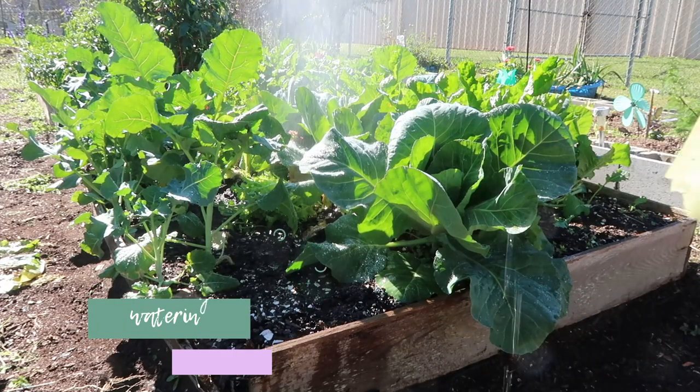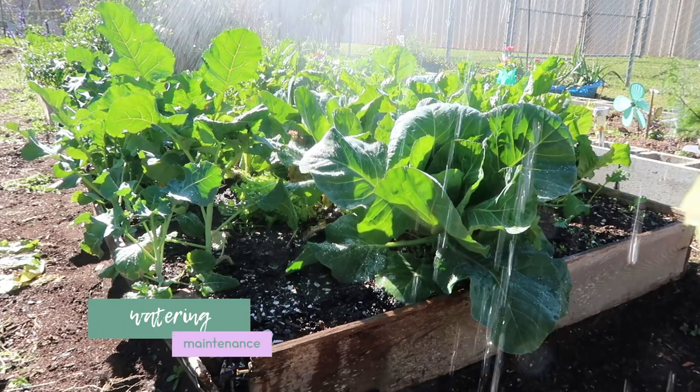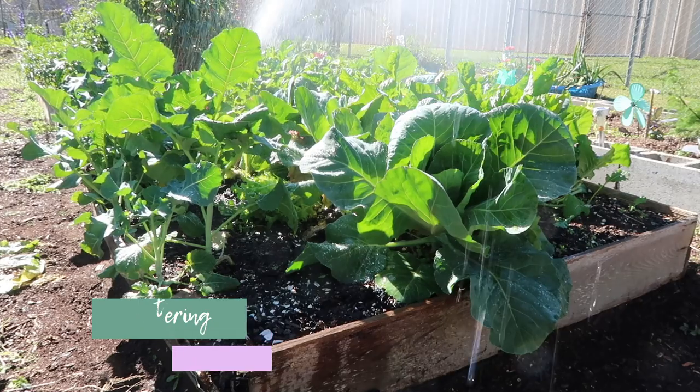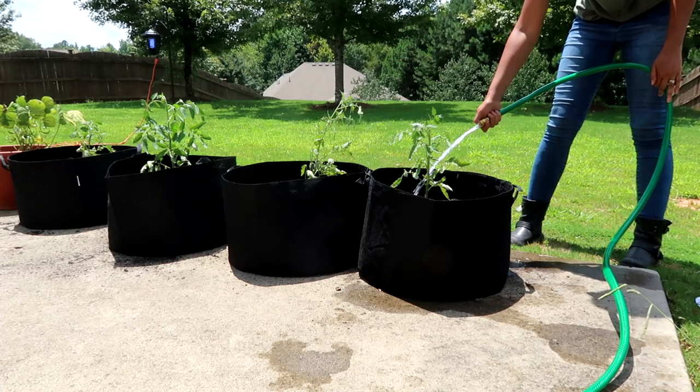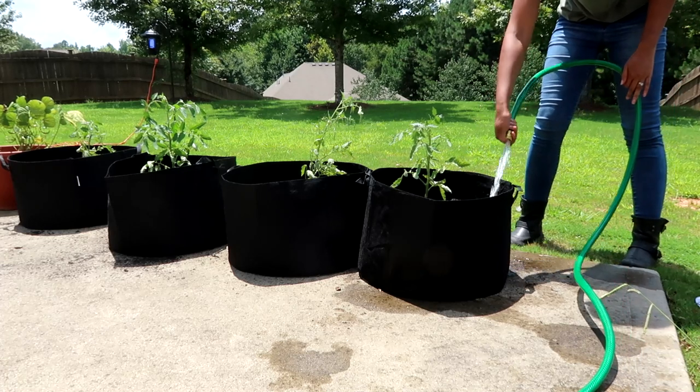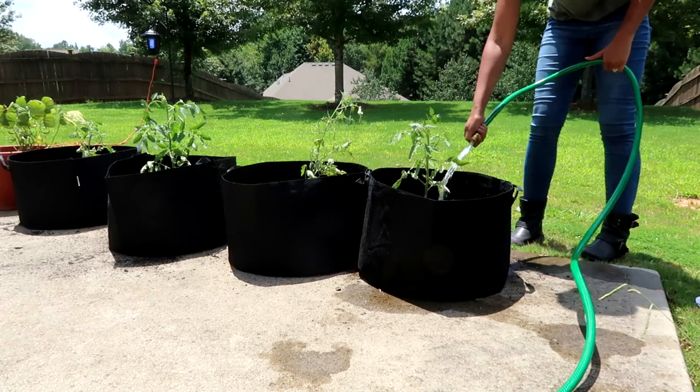First, watering. During the heat of the summer, you're going to want to water your plants quite consistently because it's hot, there's not a lot of rain, and your plants can burn up really easily. Not watering will definitely stunt the growth and production of your plants. You can stick your fingers down into the soil a few inches — maybe three or four — and see if the soil is moist. If not, now's a good time to water.